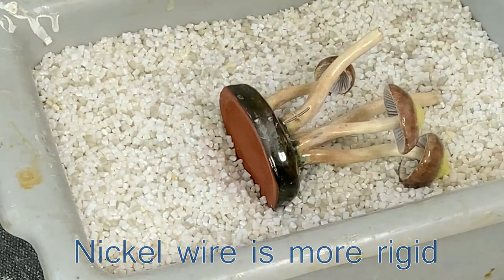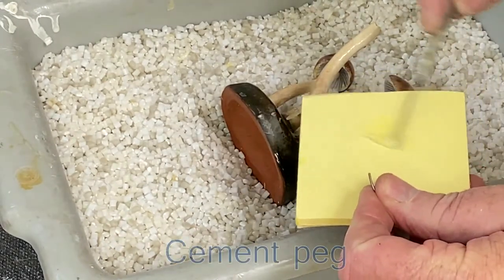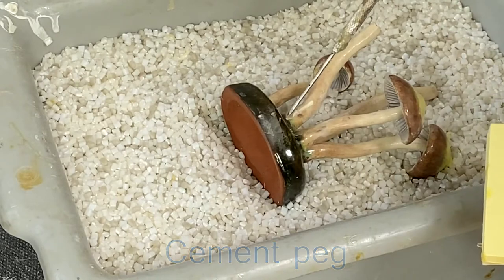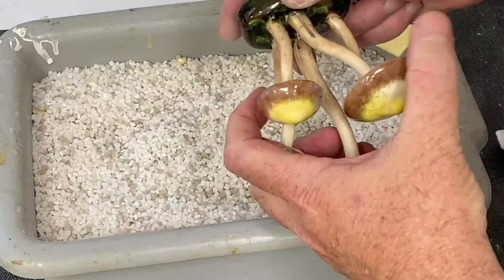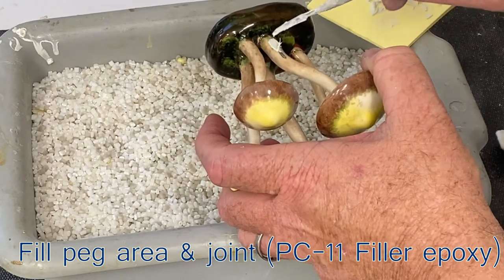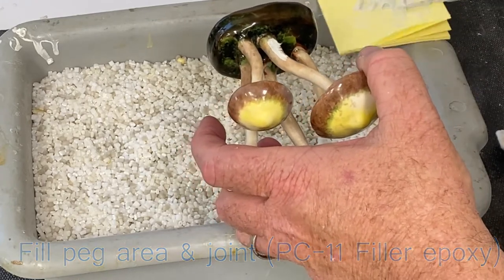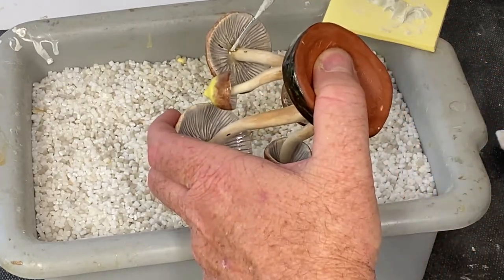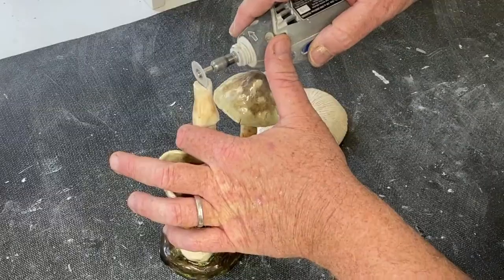Do a dry run to make sure it fits properly across the break. Then use the epoxy again, making sure it goes all the way to the bottom of the slot. This is a filler — after the epoxy is cured and cleared, you apply it all around the stem where the break cross-section is. It needs to cure overnight so it would be sandable.